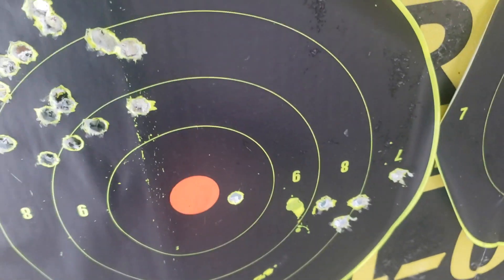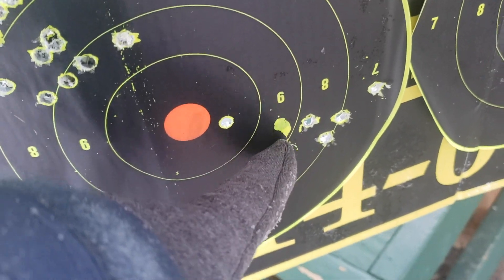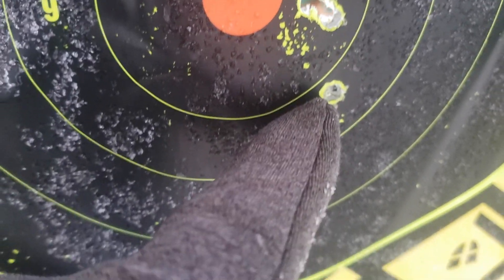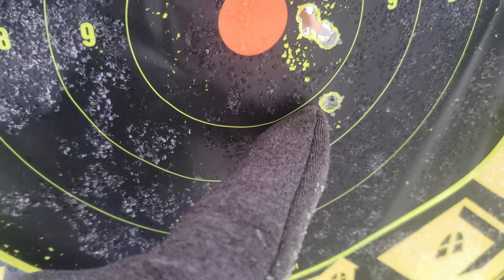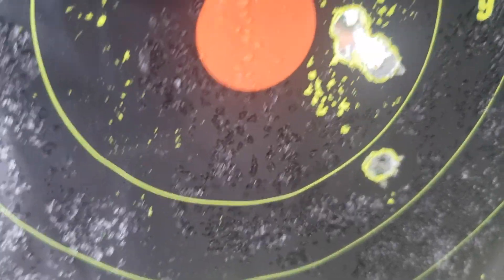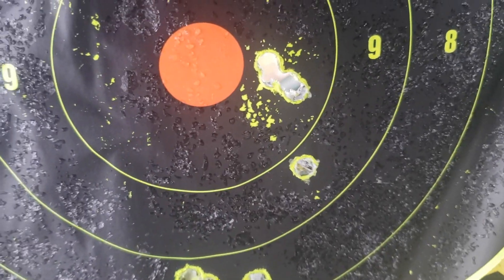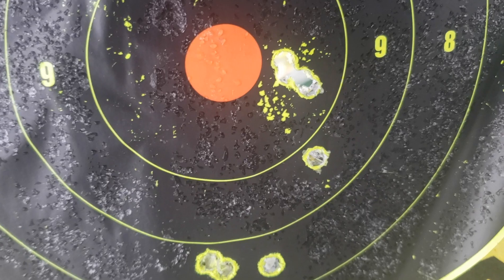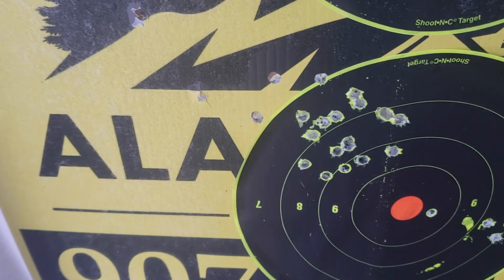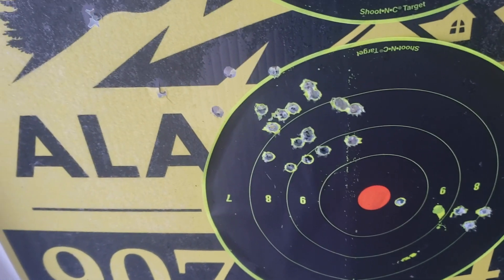This was my first group with the hand loads — very bad. That was the very first shot, and then the rest were around here. This is just scratching the target. My second group had four touching and one down here, about an inch. I don't feel like I pulled that one. Those four shots are the best group I've ever had out of that rifle. However, different brass — just random brass — you're going to get stuff like that happening.